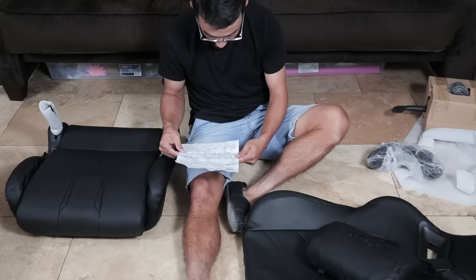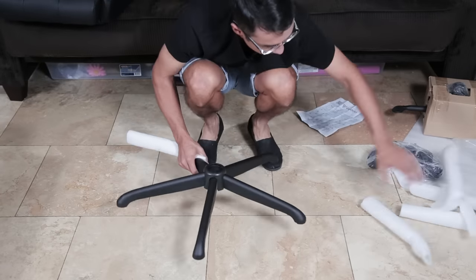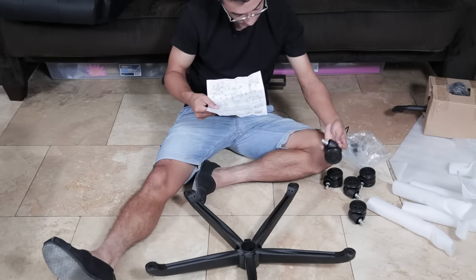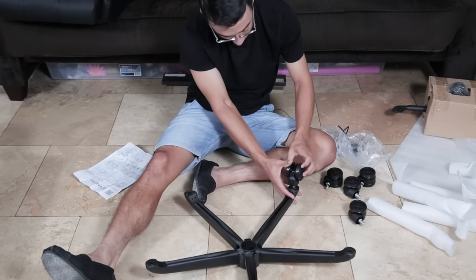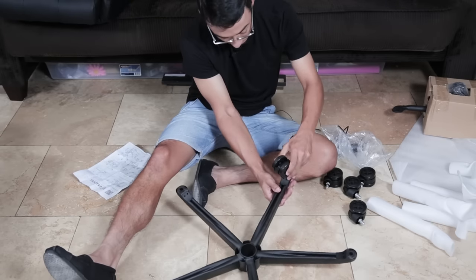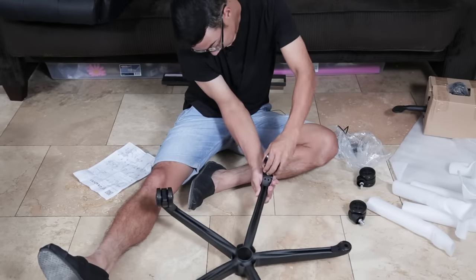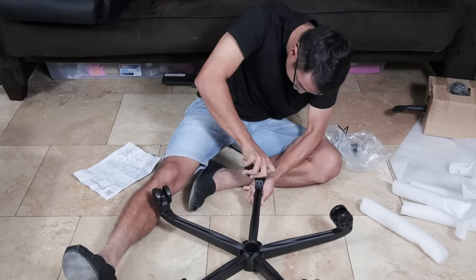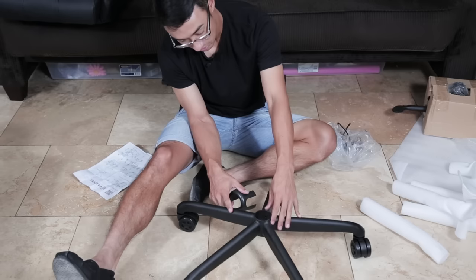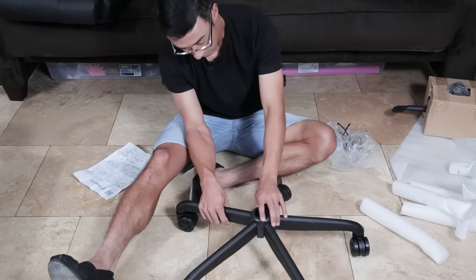Step number one — we start with the wheels. I have the base flipped upside down and it looks like I just pop the wheels in. It doesn't even look like I have to screw them in. Once you pop these things in, they're not really coming out. This little cover for the wheels blocks off all the different spots since the chair was welded together — they have a plastic cover to block that up, which is a nice added design detail.